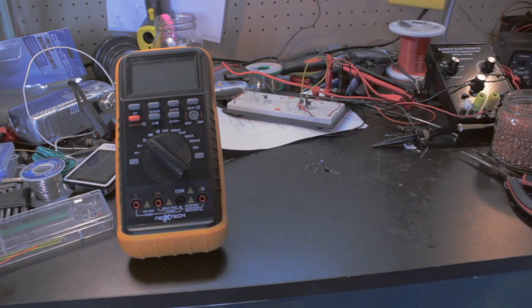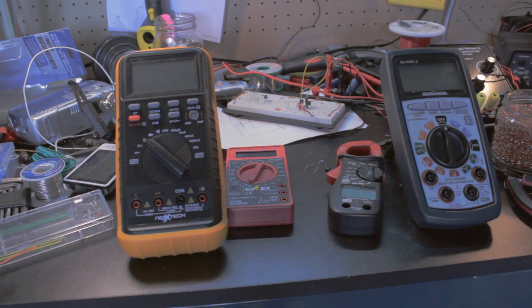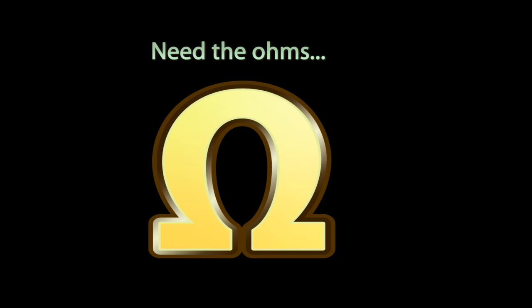All you need is a multimeter. It doesn't matter if it's cheap or expensive, analog or digital. I couldn't find my analog meter when I filmed this, so that's why it's not in this video. Any meter will work as long as it measures resistance — that's the ohms range.